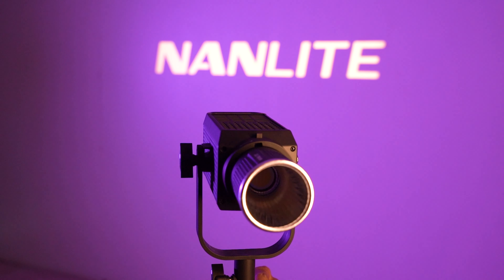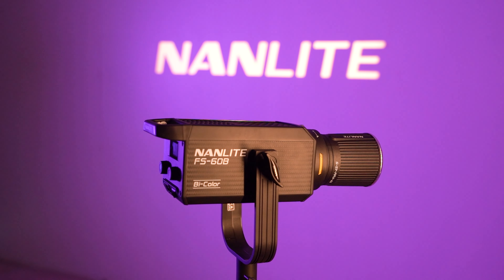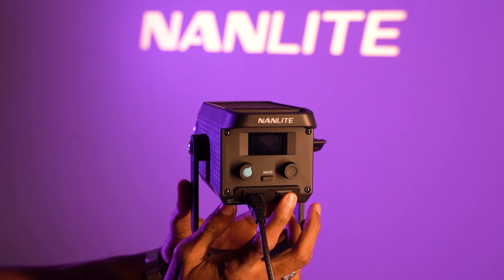Hi guys, my name is Tanvi Gora and I'm a Nanlite India creator. Today I'm going to show you this amazing light from Nanlite which is called the FS60B. I love using it because it's such a compact and cute little light that I can take anywhere I want and use wherever.